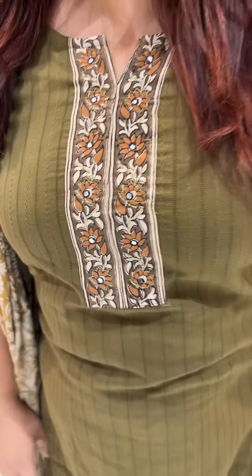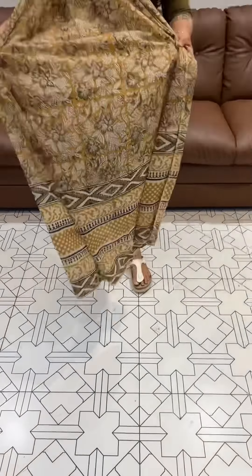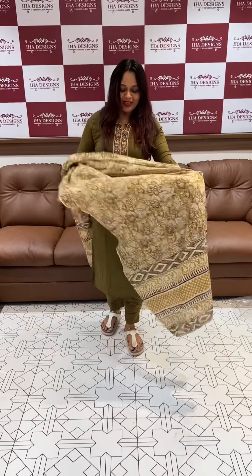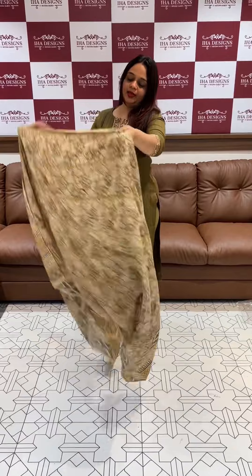Hello viewers, welcome back to Eha Designs. Ready-to-wear top-bottom and dupatta collection. You can purchase online through our website. This is a cotton jacquard fabric with a kalamkari patch. Plus a handheld tunic top with pencil pants as the bottom, and a dupatta in kalamkari print on pure malmal fabric — very gorgeous.